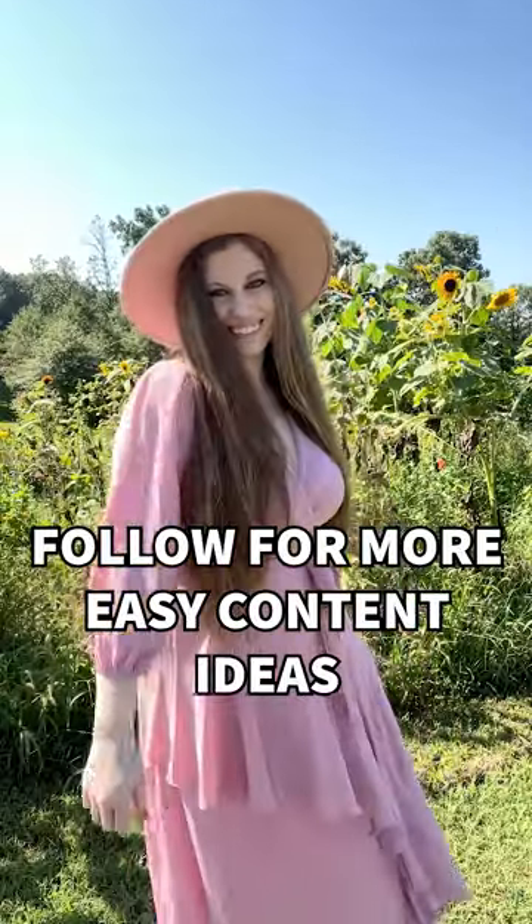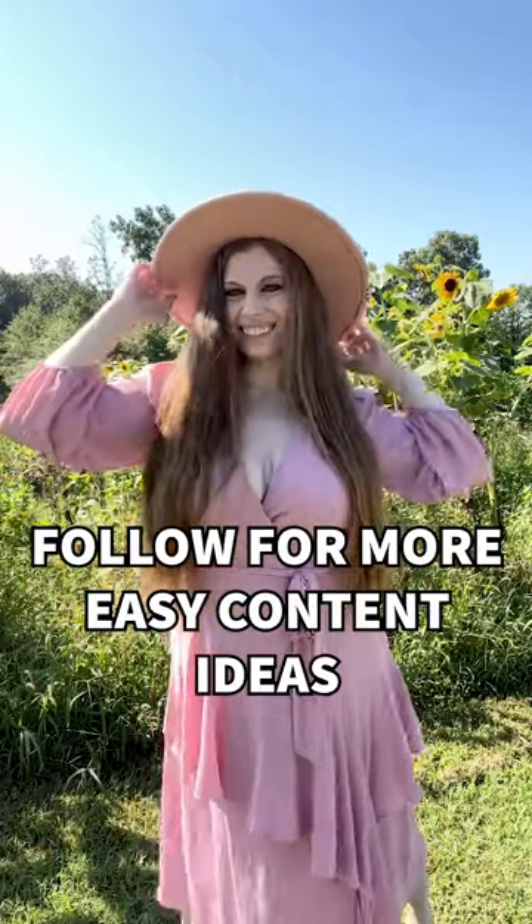Follow along for more photoshoots you can do of yourself by yourself in minutes and daily videos helping you level up on social media.